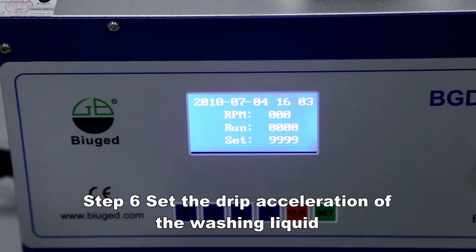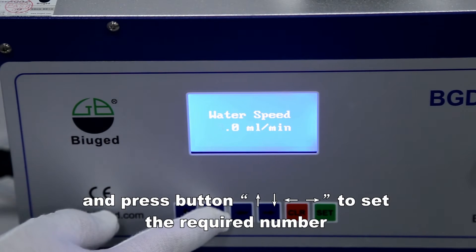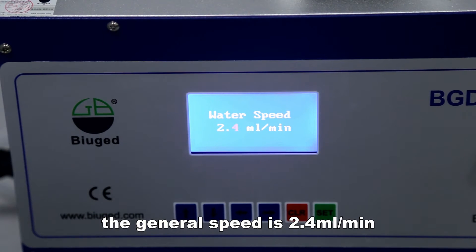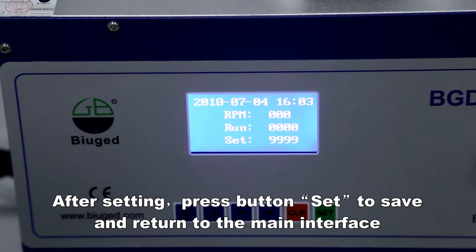Set the drip acceleration of the washing liquid by long pressing the button and pressing the button to set the required number. The general speed is 2.4 milliliters per minute. After setting, press the button to save and return to the main interface.